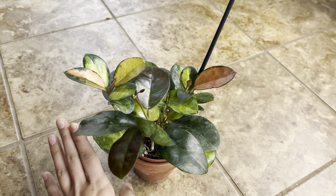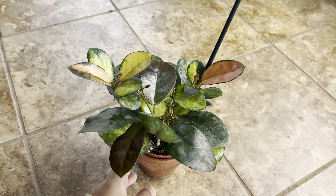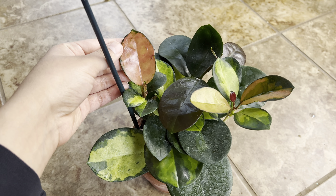I have it under a grow light and I have it right next to the window as well, so it's getting ample light from all directions, which I think is really helping with the pink leaves.